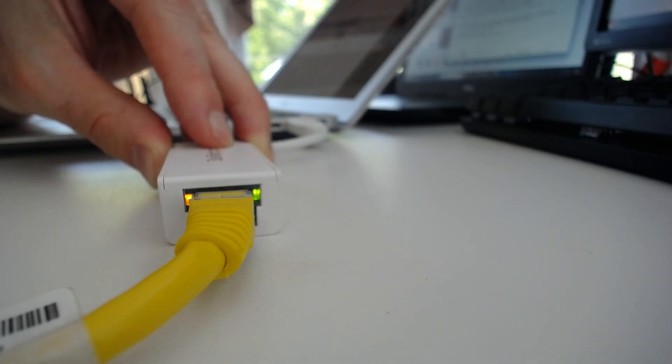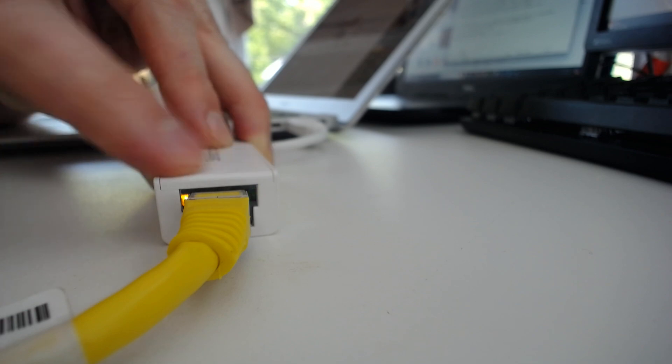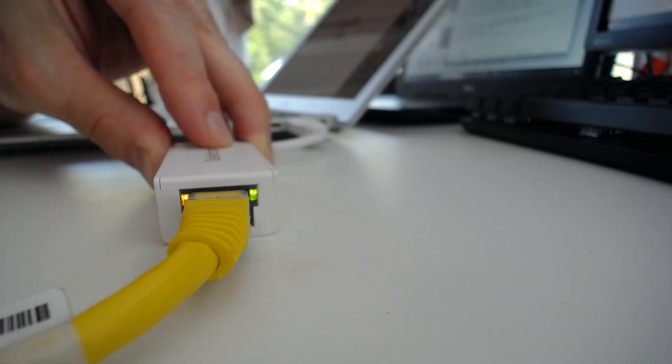All right, there we go. Once both ends of your ethernet cable are connected — one end to this adapter and the other end to your router — you'll see these link lights here start blinking. This confirms that you have a good connection between your laptop and your router using the ethernet cable.